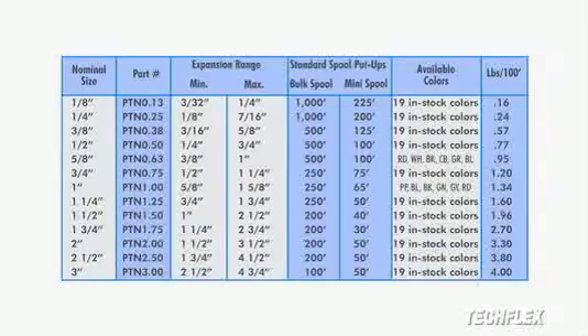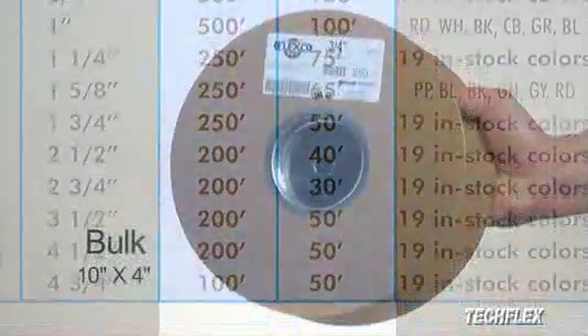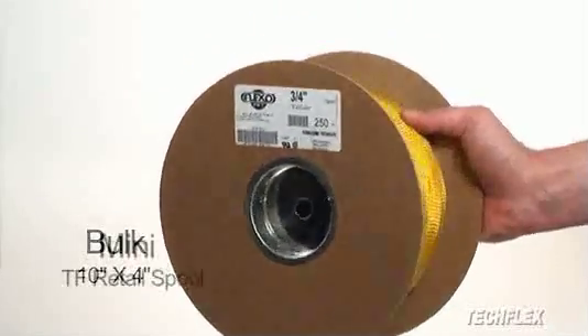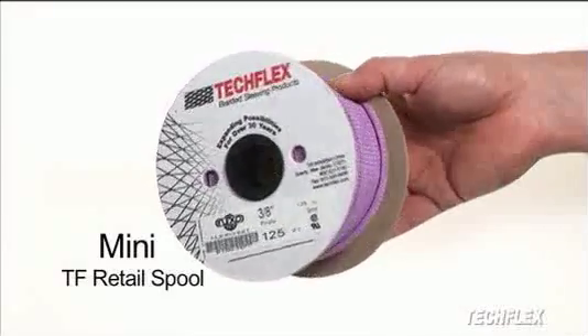Flexo PET, as well as all other TechFlex Sleeving products, are conveniently packaged in either of two standard put-ups. Bulk spools are great for customers using sleeving in large quantities in production or other high-volume applications. For smaller volumes of material or more specific inventory management needs, mini spool put-ups are an ideal solution.